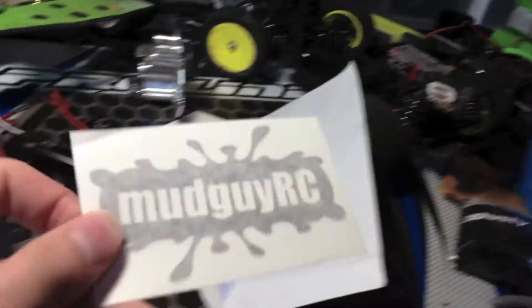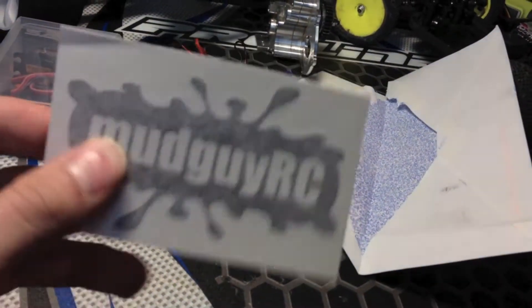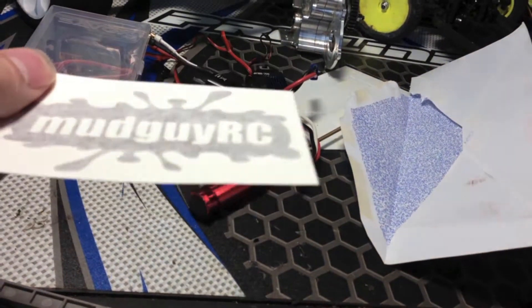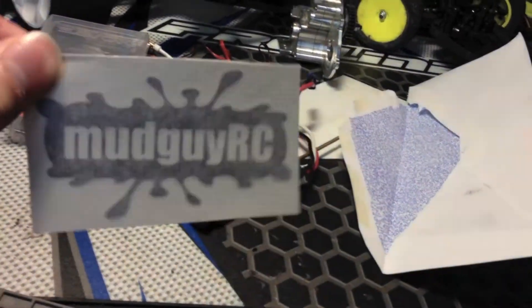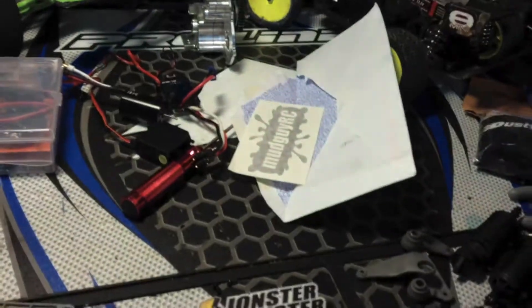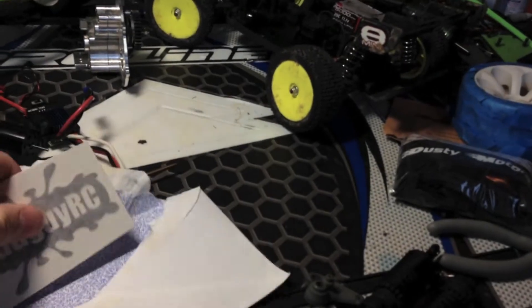I did receive a sticker donation from mudguyrc — these are his vinyl decals that he made. Thanks to him though — the first 28 people who emailed him were going to get these really nice decals. These are probably going to go over on my decal wall area. If you have any of your own custom decals you want to send me, I would really appreciate that.